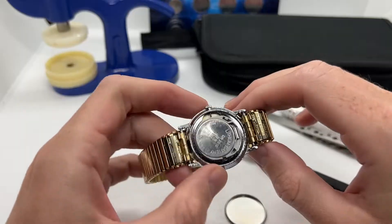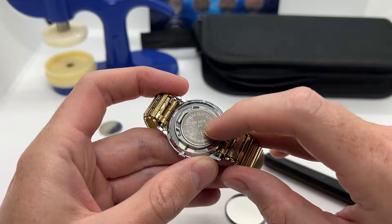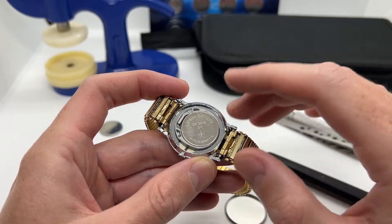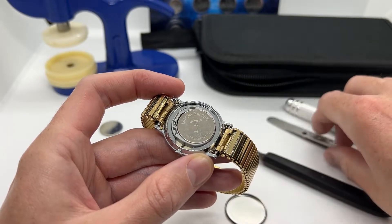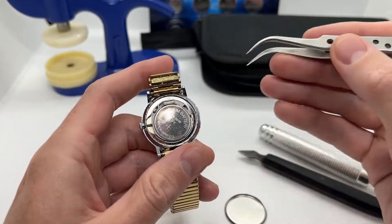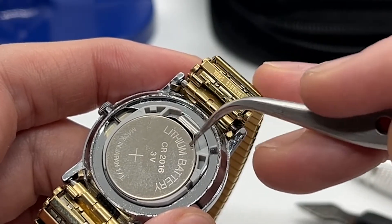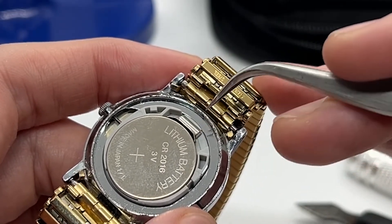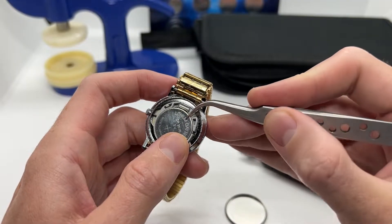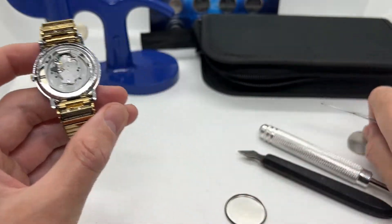Then we are going to unveil the watch movement and the watch battery. As you can see, all watch batteries have the exact model written on them. You can go online and search for battery equivalents in case you do not find that exact one. Now you are going to use a pair of tweezers in order to remove it. Be very gentle with these movements because this metallic part can actually get bent and you won't be able to place the watch battery back inside.